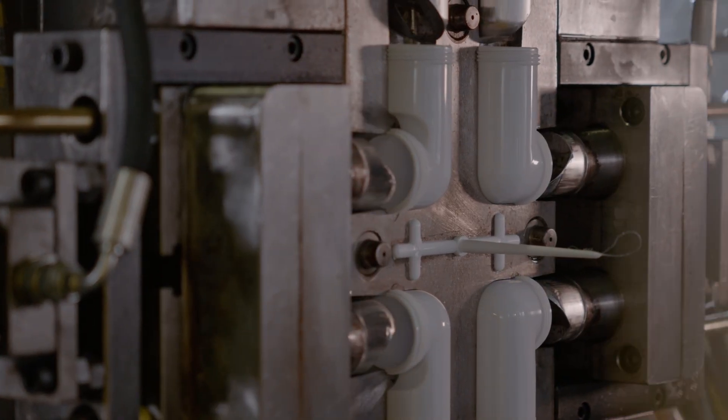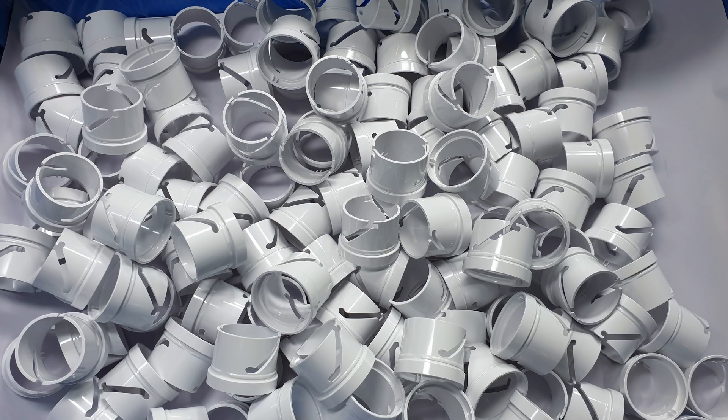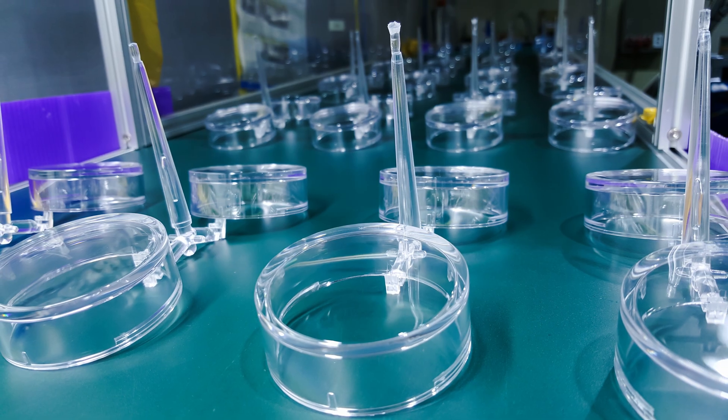Protolabs offers two service-level tooling options capable of meeting unique needs during the product development process. Prototyping offers a lower price point for limited quantities, while part price is higher. On-demand manufacturing offers a longer mold life and is best when production will be needed for multiple years at higher volumes for end-use parts.